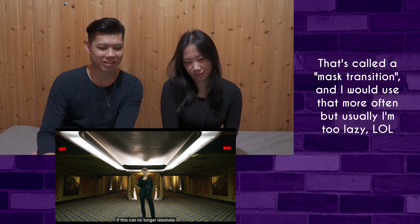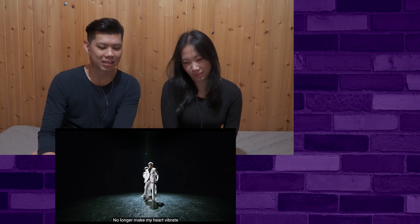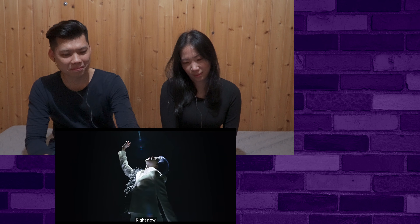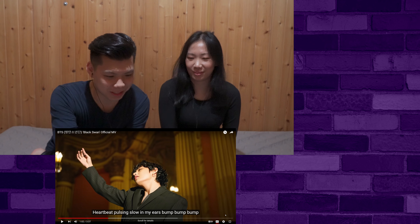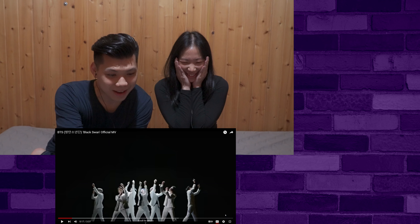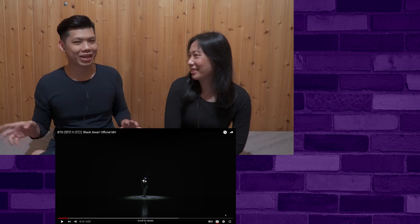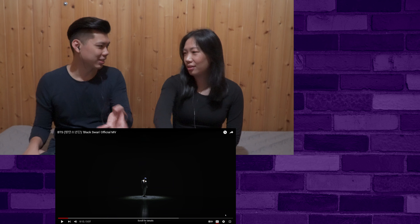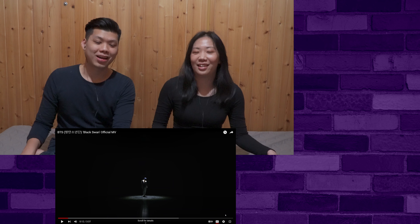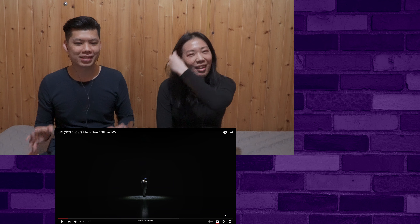Nice transition. That sounds like the bridge into the chorus. I really love the visuals. Yeah, they obviously got a really good contemporary slash ballet dance choreographer. No, it's not ballet — it's contemporary. Well, Jimin's background is in contemporary dance. Right. Was he the one who choreographed this? No, they do have choreographers but obviously they're utilizing his skills.